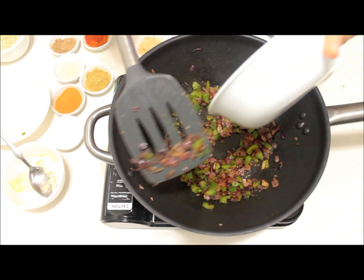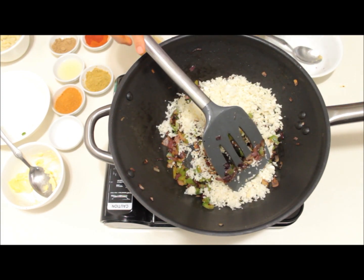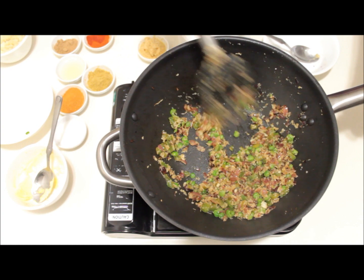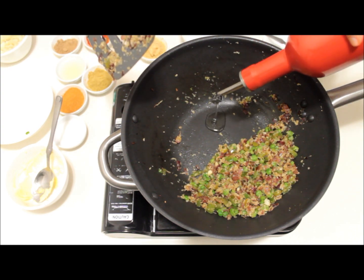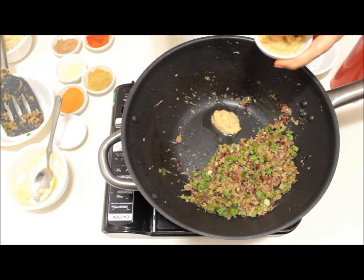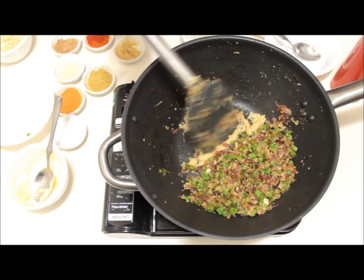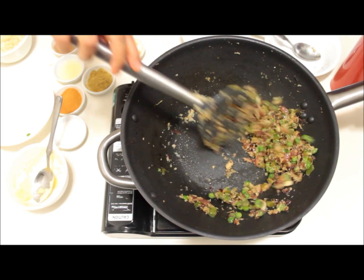After cooking the capsicum for a minute, add the grated cauliflower and mix well. If you like, you can also add boiled peas — I like it so I'm adding a little bit. After cooking the vegetables for two minutes, push them to the side, add half a teaspoon of oil and one tablespoon of ginger garlic paste. Mix well so that the raw flavor of ginger and garlic goes off. Note that I've only added half the quantity of ginger garlic paste so far; the rest we will use later.